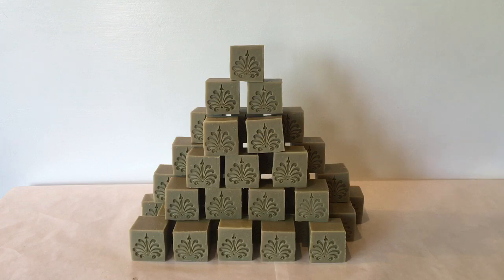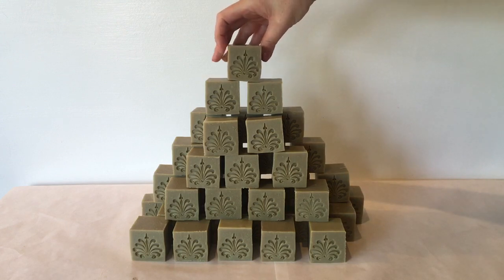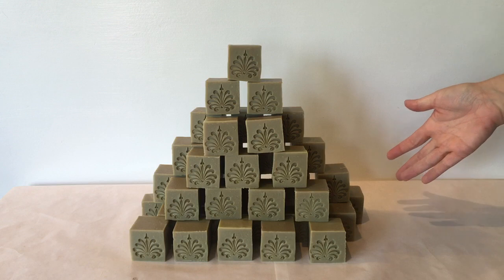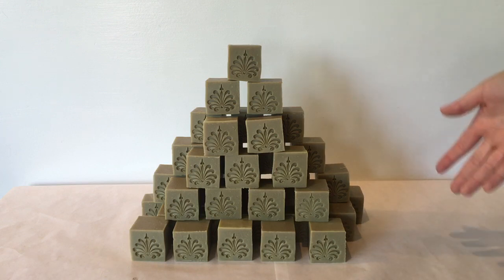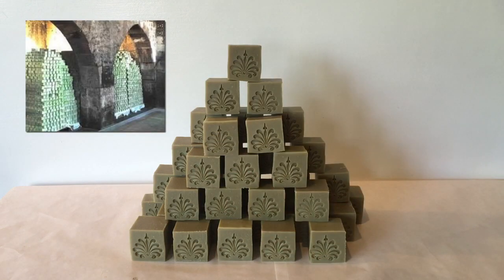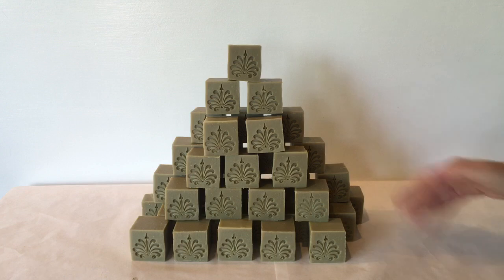The Aleppo soaps turned out great. As you saw in the cutting, I made them into cubes, then stamped them and they stamped amazingly. If you look in the description box and watch the video of traditional Aleppo soap making, you'll see that traditionally in Aleppo, once the soap is made and stamped, they set them out to cure in these giant, massive pyramids. It's amazing. So I thought it would be fun to stack them up in a pyramid for you guys to see at the end.